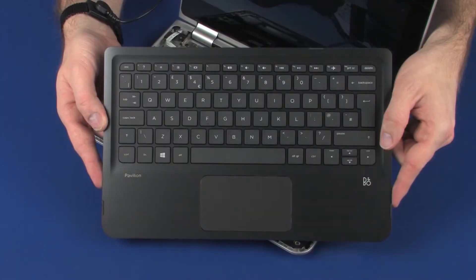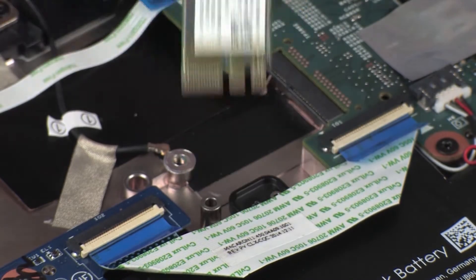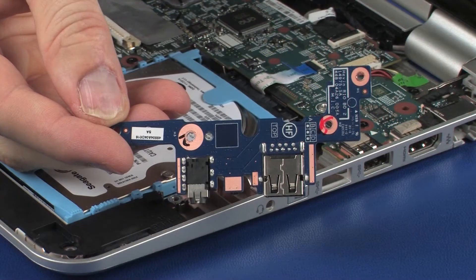Before you begin, remove the top cover, wireless module, and audio board.